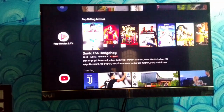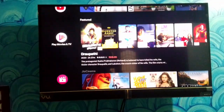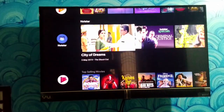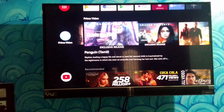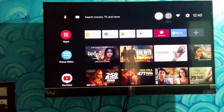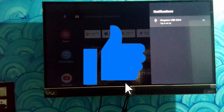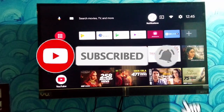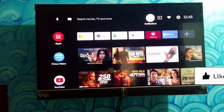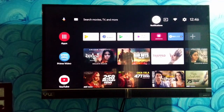So this is a quick view of the VU 32-inch Cinema TV. If you want to see connectivity details on Instagram, you can check the video link. You can subscribe to our budget TV channel. This is Kalyan signing off — if you have any doubts, mention them in the comments section.